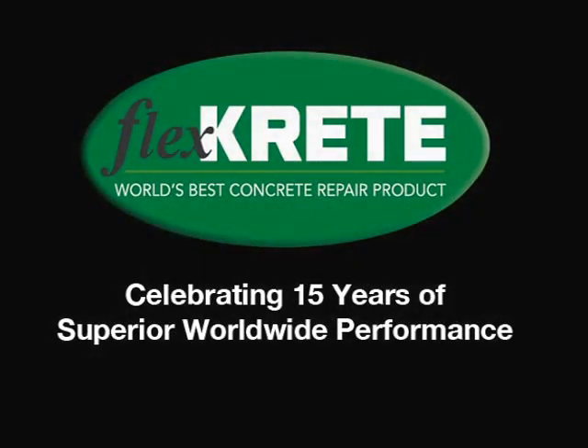FlexCrete Technologies, developer of FlexCrete, an advanced vinyl polymer used to repair concrete, wood, or steel. FlexCrete — you won't believe it until you see it.